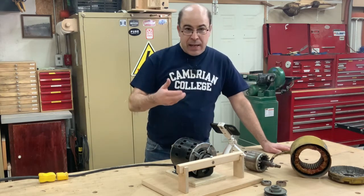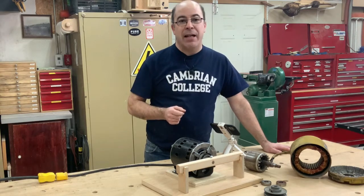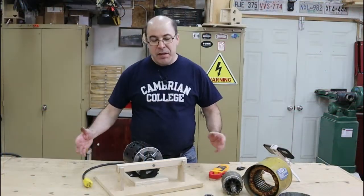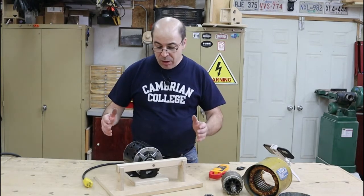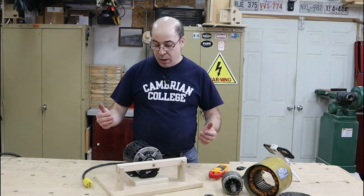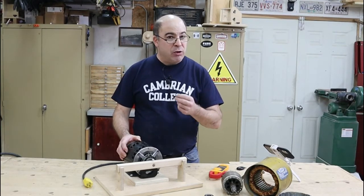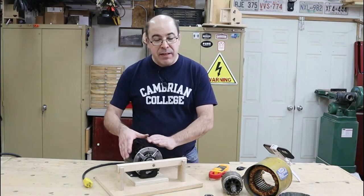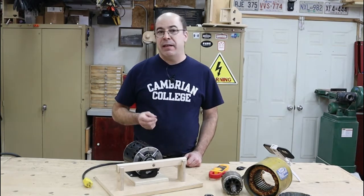According to textbooks, locked rotor current is going to be about five times higher than your full load current. My intention today was to demonstrate what locked rotor current could do. The outcome I was hoping to see was that this motor would be finished. Unfortunately, I was using a high quality motor where the manufacturers have included thermal protection — a temperature sensitive switch built into the motor that monitors current. When the heat inside the motor gets excessive, it opens a switch disconnecting power, preventing the motor from being destroyed despite my best efforts.